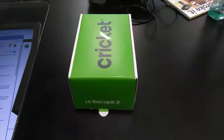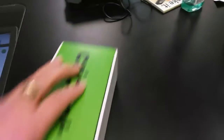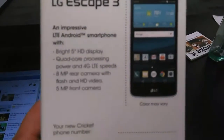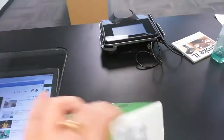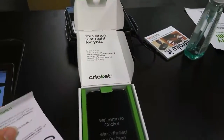Hey guys, this is John from Magic Tech Review, and I have a special treat for you today. It's the LG Escape 3. This came in to me kind of early — they're not available for purchase till Friday. Bright 5-inch display, quad-core processing power and 4G LTE speeds, 8-megapixel rear camera and 5-megapixel front camera. It also has 16 gigabytes of storage — really, really nice.